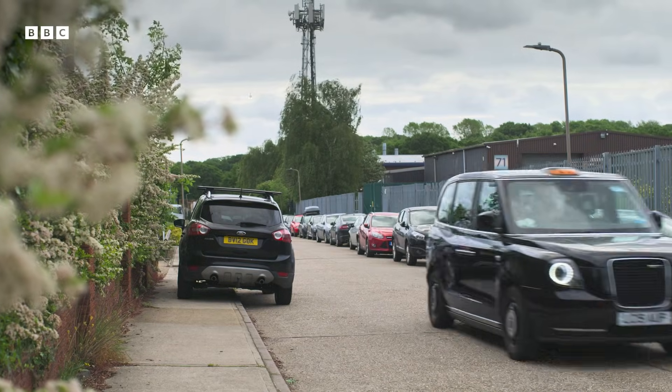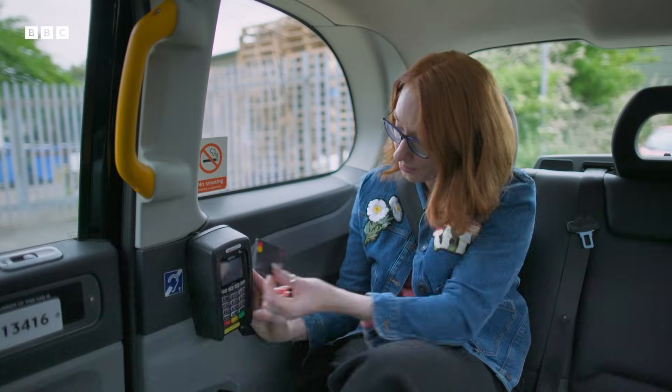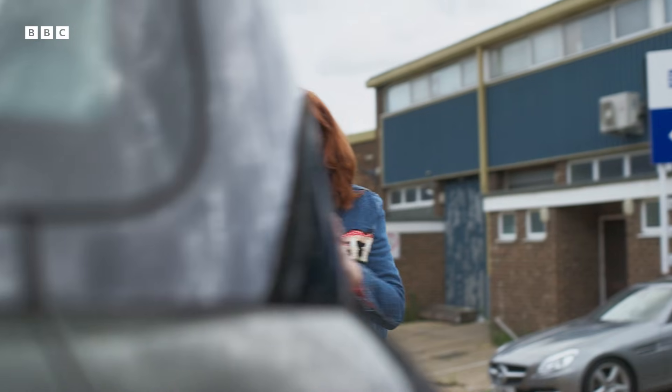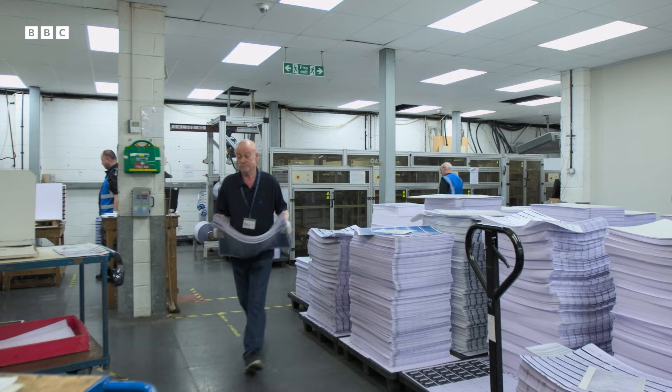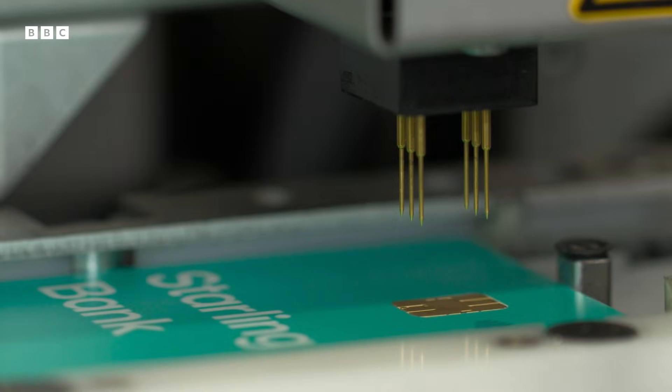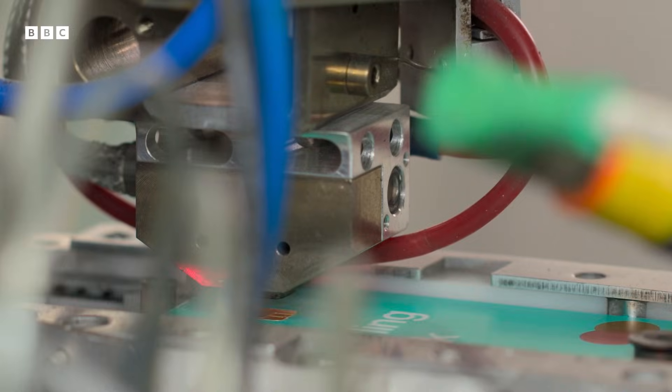Unfortunately, you can't just iron a microchip onto a piece of plastic. Modern bank cards need a slightly more sophisticated assembly. Thames Technology is one of the few companies in the UK producing bank cards from scratch. From this factory, they make almost 8 million of them a year.